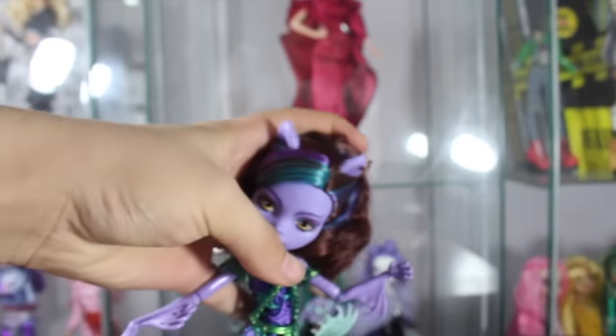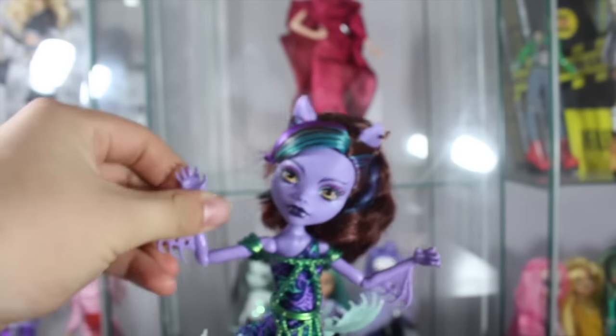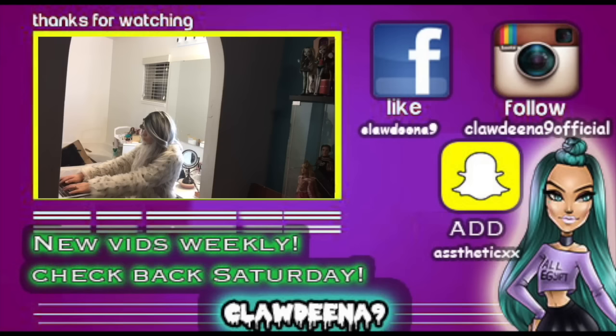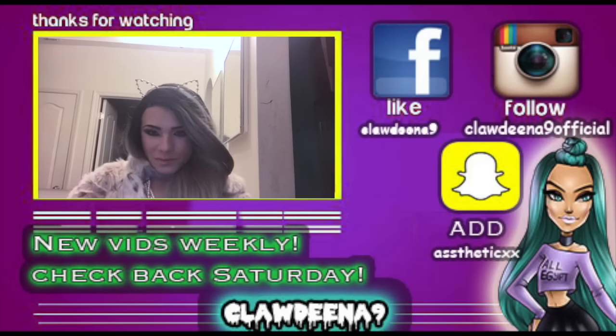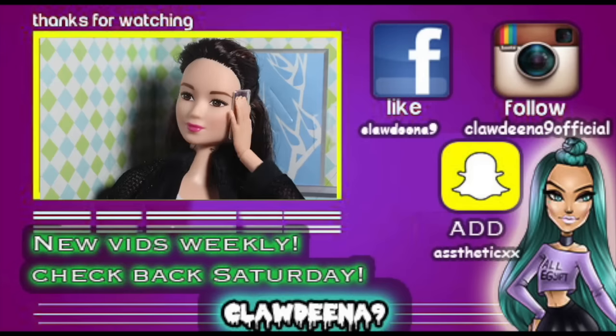That's the Glowsome Blowfish Claudine from Great Scarier Reef. Don't forget to like this video, comment down below, and subscribe. Thanks for watching — check back next Saturday for more videos. New videos weekly. Like us on Facebook at Claudine9, follow at Claudine9official, and add me on Snapchat at AestheticXX. Don't forget to subscribe!